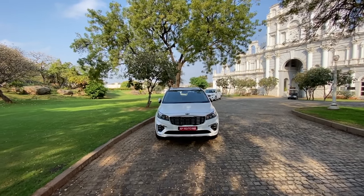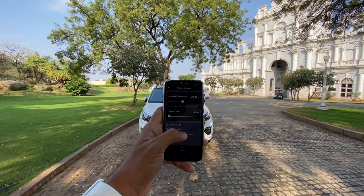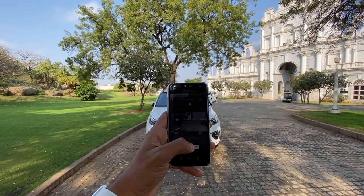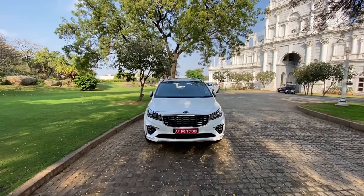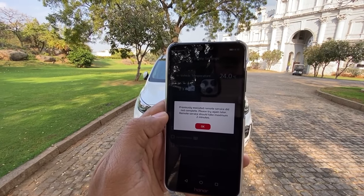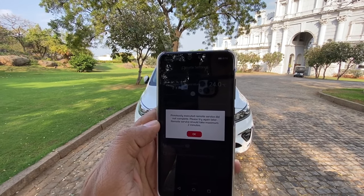Welcome to another vlog. I am driving the Kia Carnival, and first we are going to use the UVO system to remotely turn on the vehicle. I need to put a pin — it says previously executed remote service did not complete, please try again later. Remote service should take a maximum of two minutes, so still waiting for the car to turn on.